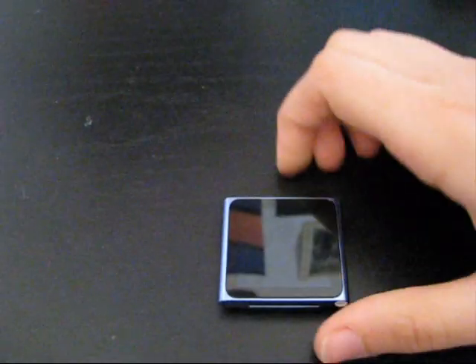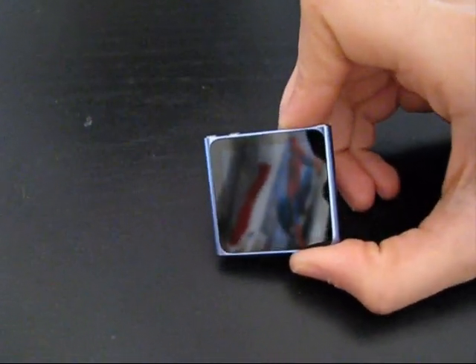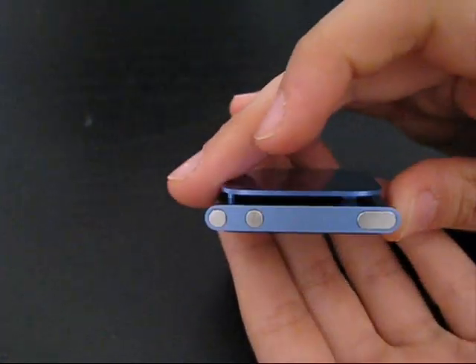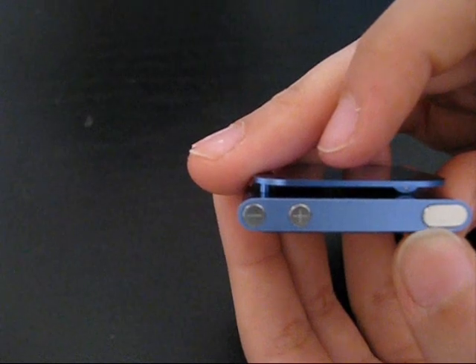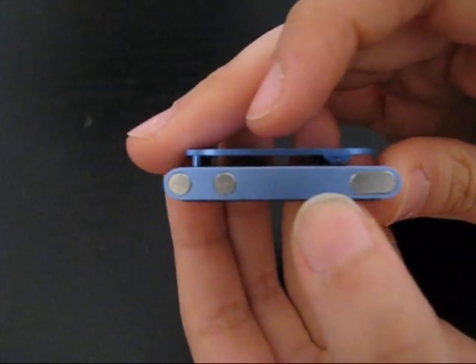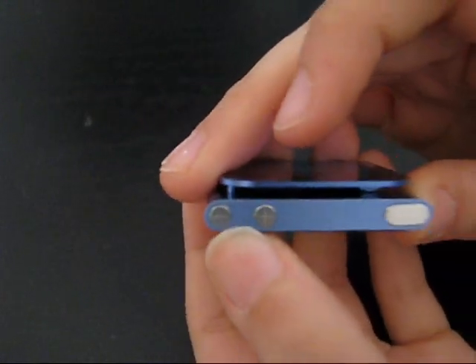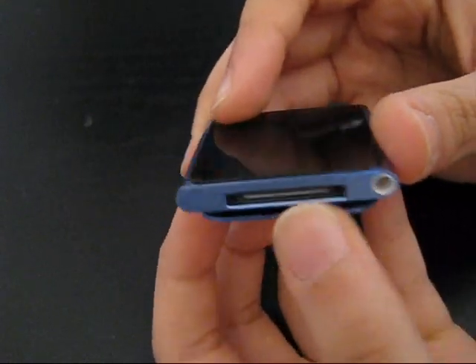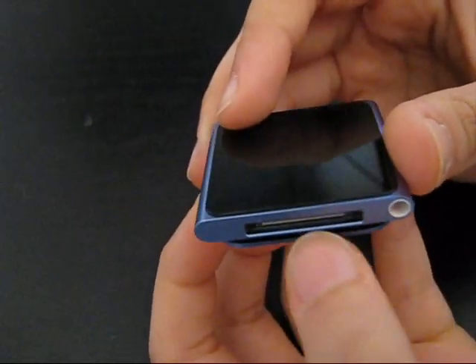Because this has it all — this actually has all of these features in one. Now starting up with the outside or the hardware, you've got your lock key and your home button, your two speaker buttons, your speaker jack and your USB 3.0.